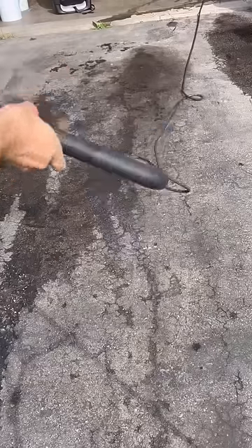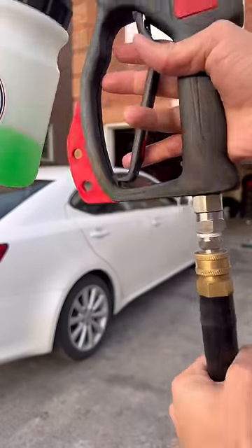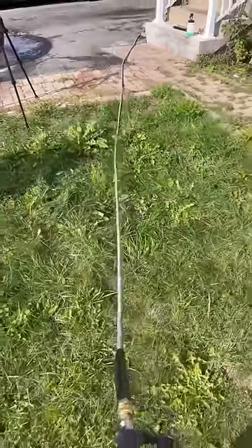There's nothing more annoying than having to untangle the hose like this. That's why this swivel was added so you can just walk backwards and let the hose untangle.